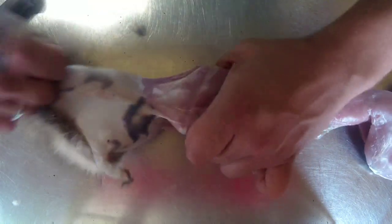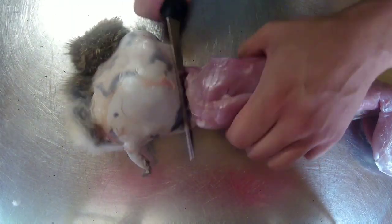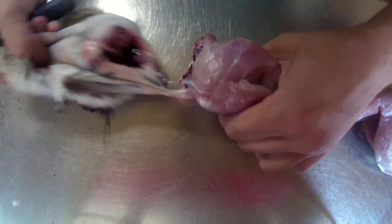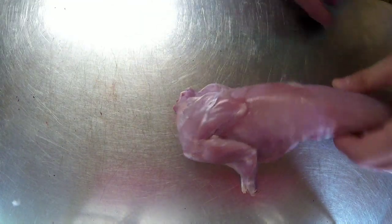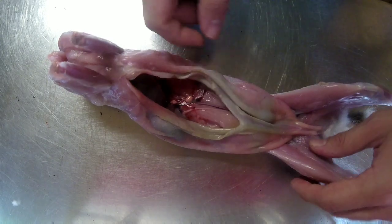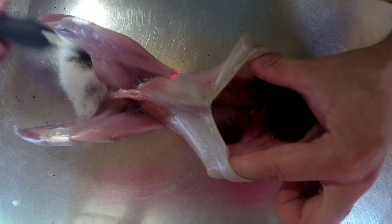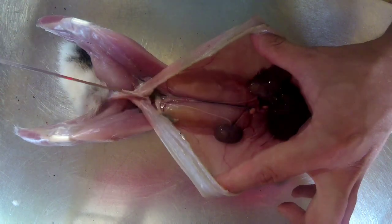Once you've worked it off the front part you come to the head. Give it a crack there, get your knife, straight in. Then I'll give you a tip on how to remove the rest of the waste pipe, so to speak. I'll open up the rabbit a little bit more with my knife.